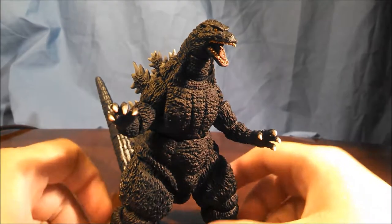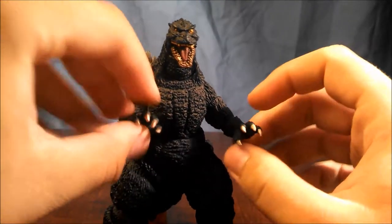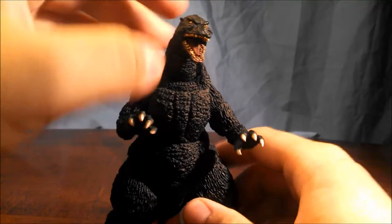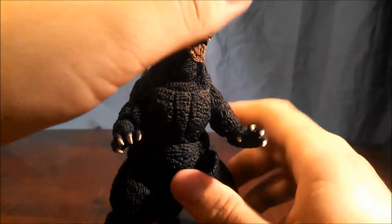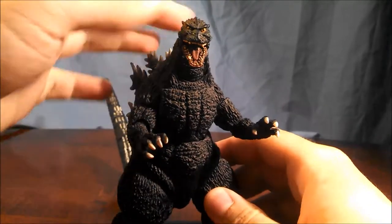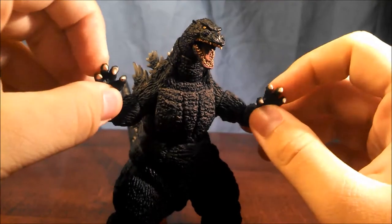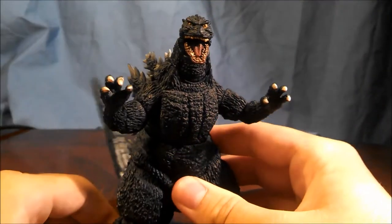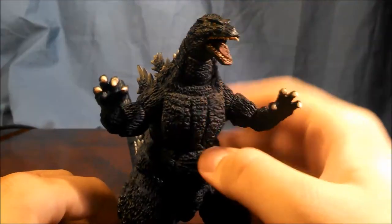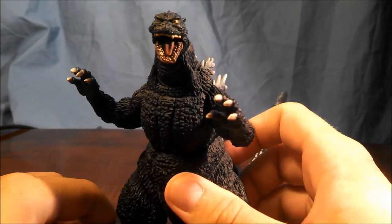Hello everyone. I just recently got a new camera and figured I would try my hand at video reviews. I figured why not do my first review over the first entry into the SH Monster Arts line and review the SH Monster Arts Godzilla 1994. The first entry is sculpted by monster master Yuji Sakai, and despite being the first figure in a line starting to test the waters in the latest monster technology, how good is this figure two years later?